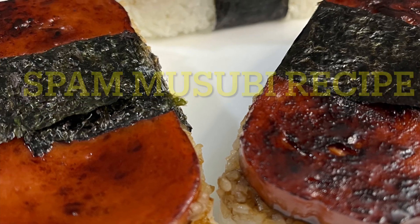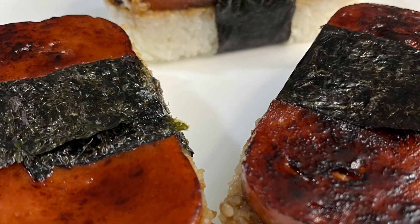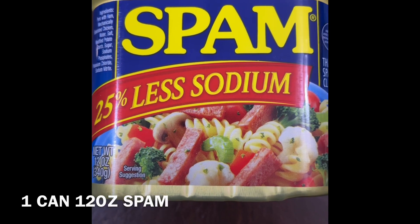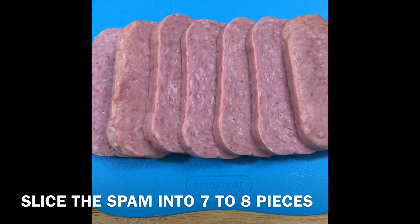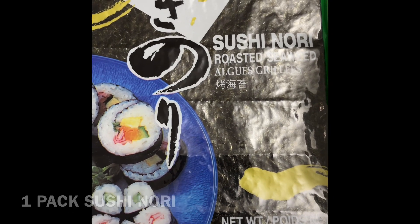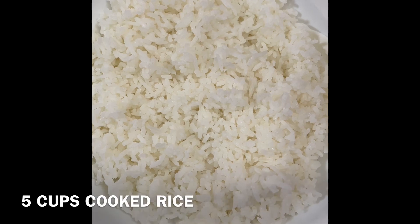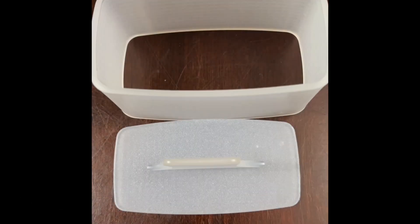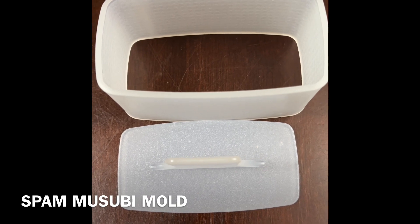Spam musubi recipe — here are all the things that we need: one can of 12-ounce spam, sliced into seven to eight pieces; sushi nori sheets; five cups of cooked white rice; and a musubi mold that you can buy on Amazon.